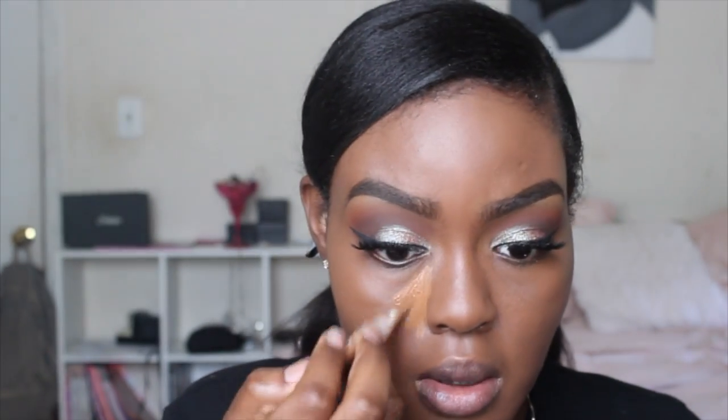For foundation I'm using my Flori Roberts Cream to Powder Foundation — I thought I lost it but found it under my bed! I love this for everyday use because it's easy to apply and looks like perfected skin. It's not too oily or drying, it's that happy medium. I'm applying it with my ELF stippling brush. You can get this foundation at your local mall or order it online.